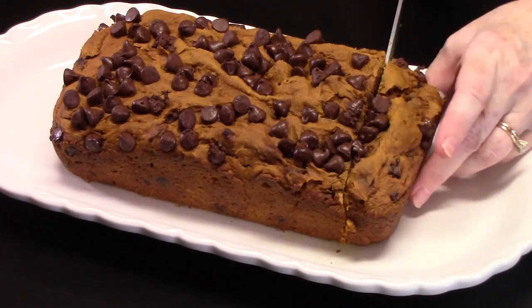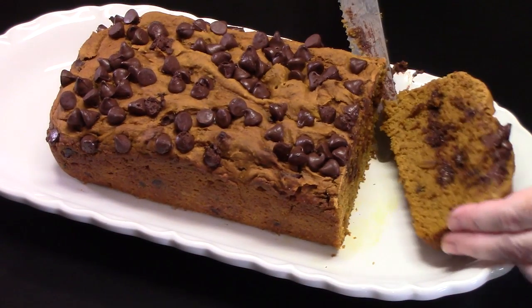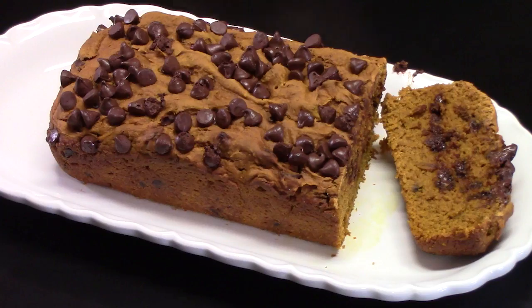Three ingredient pumpkin chocolate chip bread. This is a really simple recipe, but if you like pumpkin chocolate chip bread and you don't want to go through the fuss and hassle of getting everything out of your pantry — your flour, your sugar, your eggs, your spices — this is it right here. I'm going to show you how fluffy and delicious it's going to turn out using a cake mix.